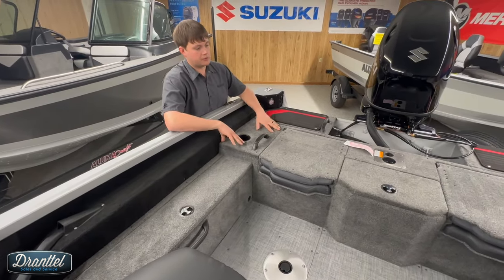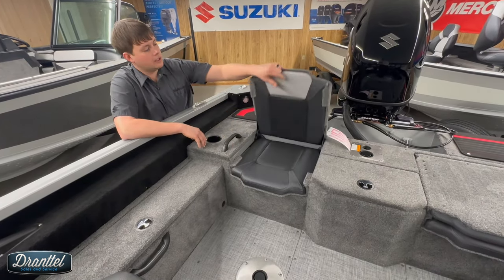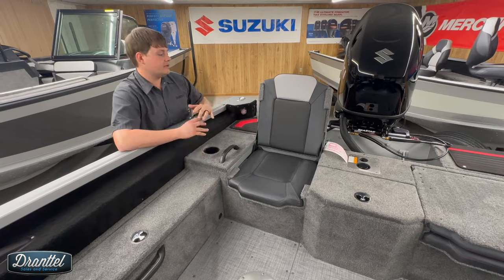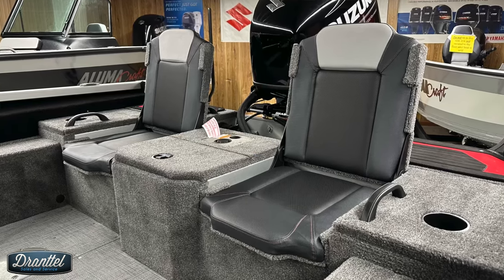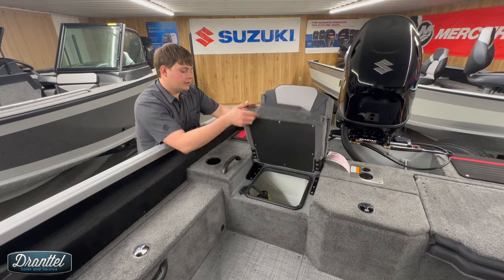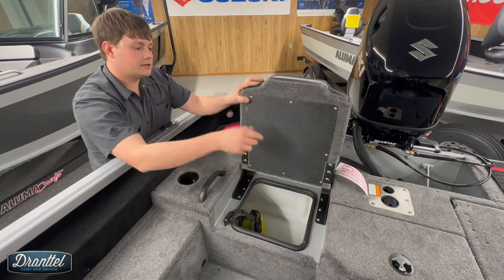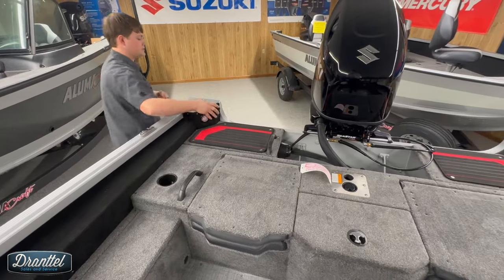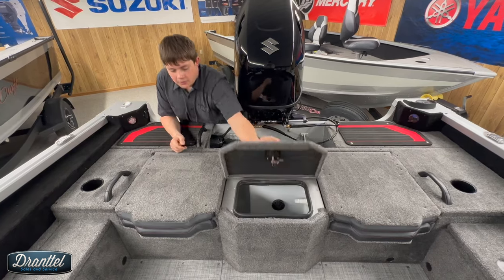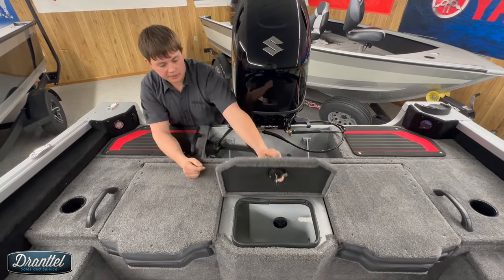A big selling feature of this boat is the jump seat storage and jump seat options. You flip these up and you've got a nice full jump seat, even comfortable for full size adults. These are the nicest jump seats in any Alumacraft boat, in my opinion. Underneath the jump seat you've got access to your livewell, and in the center compartment is another access to the livewell. The nice thing about the FSX is you don't have to lift your jump seat to get into the livewell — they've added this middle compartment.